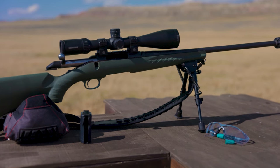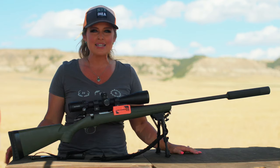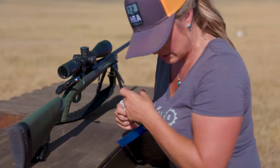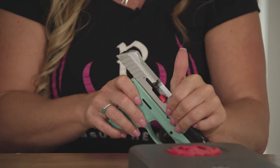Regardless of where you're participating in shooting sports — whether at the range or while afield hunting — chamber flags are an added measure of safety that can be used with your firearm at rest on the firing line, while transporting, or during storage.